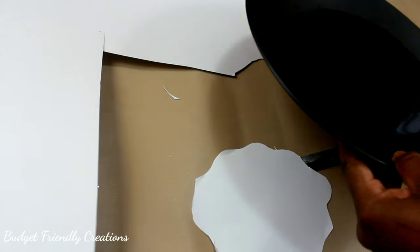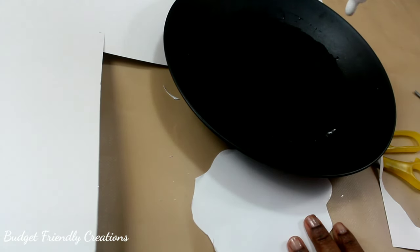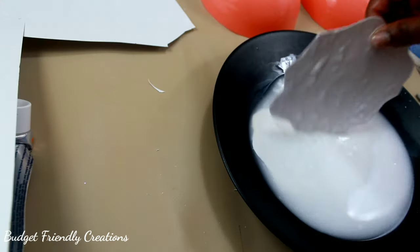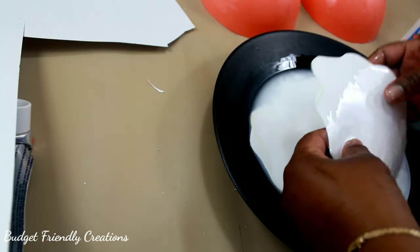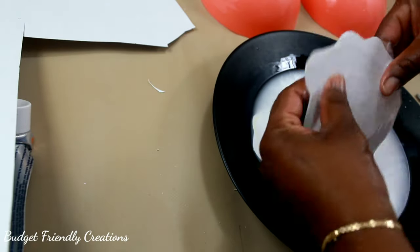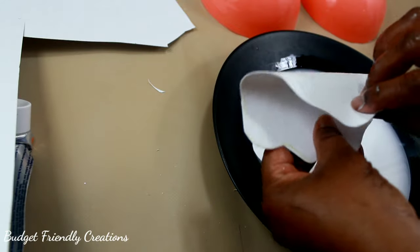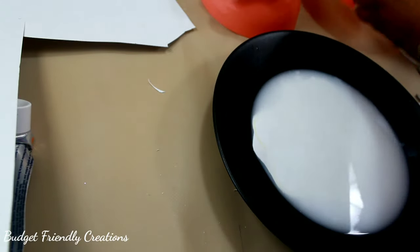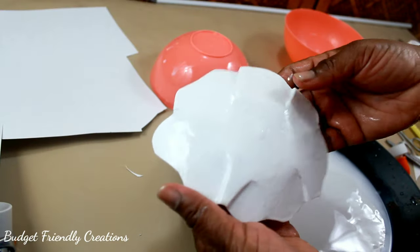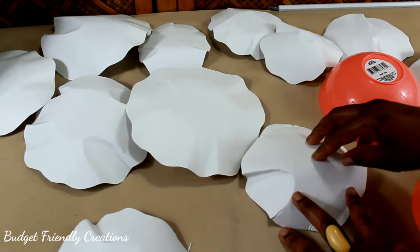I'll be using school glue mixed with water, then I'll soak the paper and leave it to dry in the shape that I want. To give it the shape I use anything I could find around the house — I use these bowls and also water bottles, and I think those came out much better. I left them to dry for about five hours and this is how they turn out.